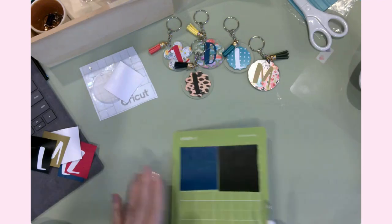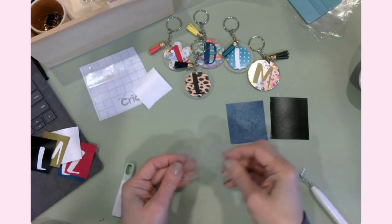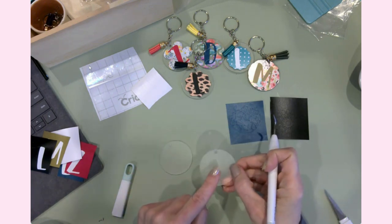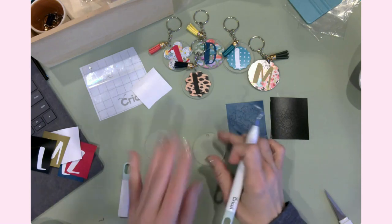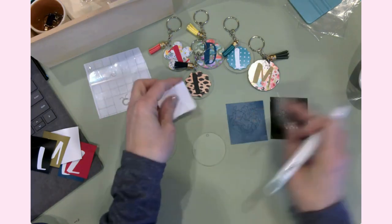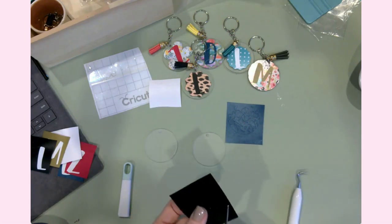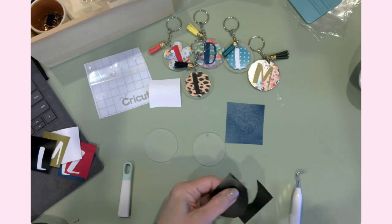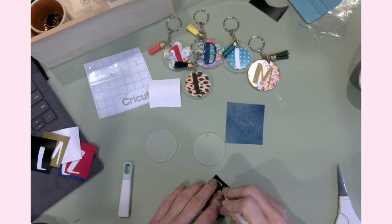Now we're going to make the one for math and athletics. These acrylic rounds have a film on both sides, so I'm actually not going to need to clean these with alcohol. I'm going to do one at a time and leave the acrylic film on the backside until I'm done. What I'm going to do is get the design ready for the transfer tape and then get it onto the keychain.